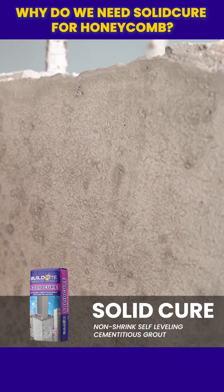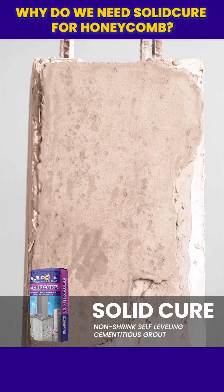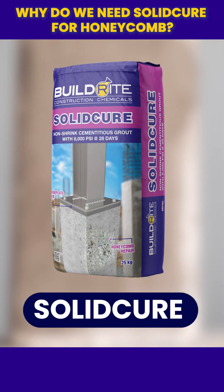With solid cure, you ensure the complete repair and long-lasting structural integrity of your concrete. Choose solid cure for permanent, superior honeycomb repair.